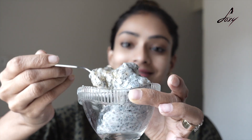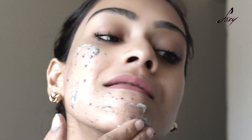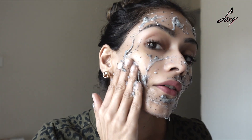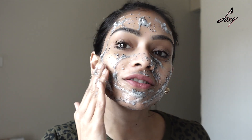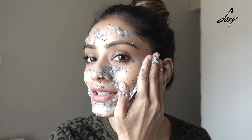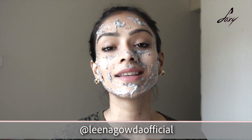You can add a little water if it's too thick when grinding. I've applied this on my face and I'm just going to let it stay for about 15 to 20 minutes, then rinse it off. Do try this face pack and let me know in the comment section below. Don't forget to like this video, and if you have any questions please ask me. Follow me on Instagram — my account is leenagaudiofisher. Thank you so much for watching, I'll see you later, bye!